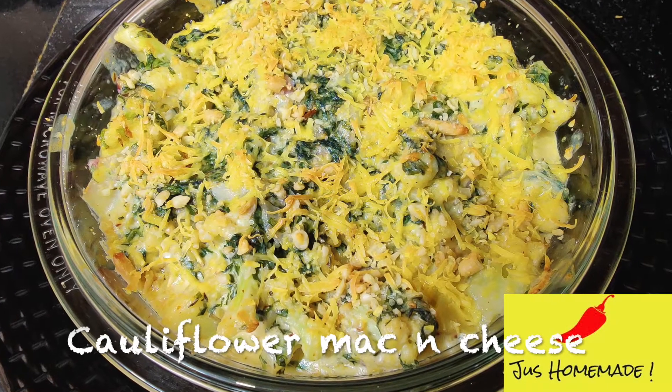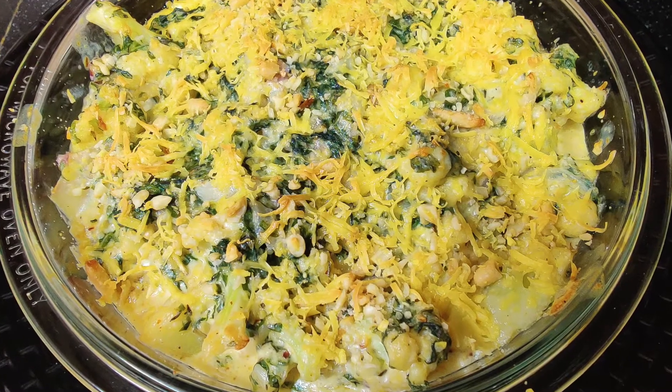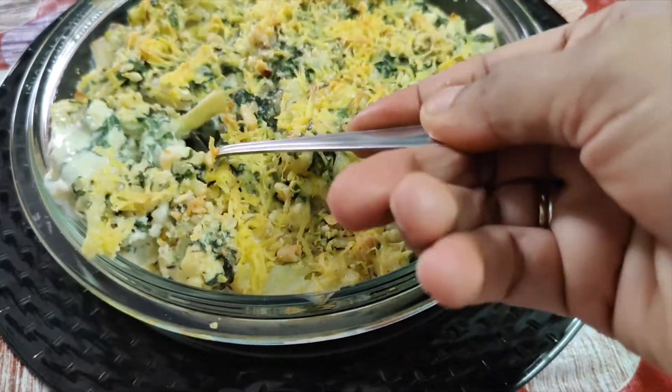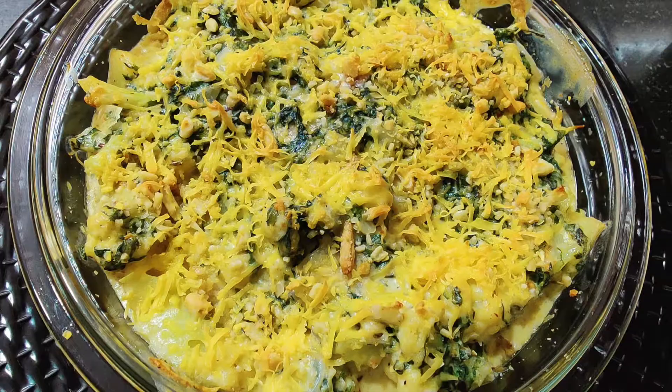Welcome back to my channel. Today we will learn cauliflower mac and cheese. It is a very easy and amazing recipe, and you won't even realize that our base will only be made from cauliflower. It will be a very tasty recipe.